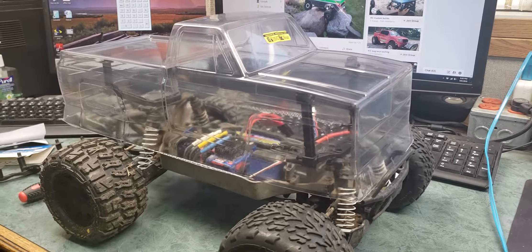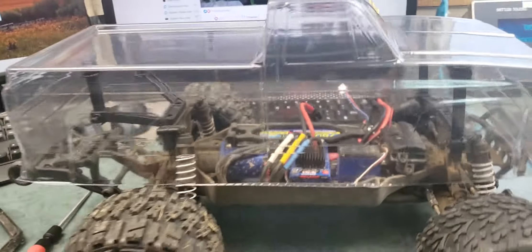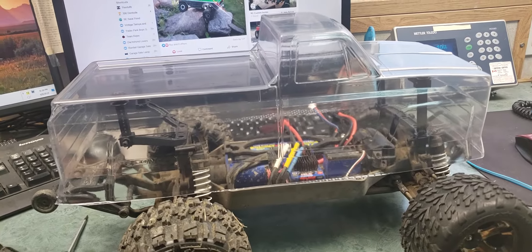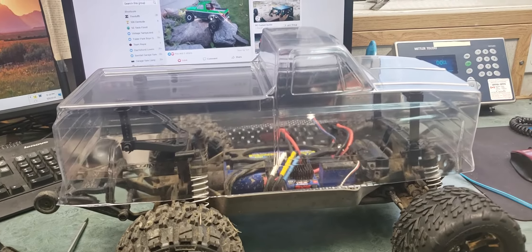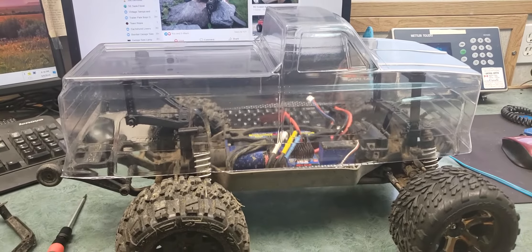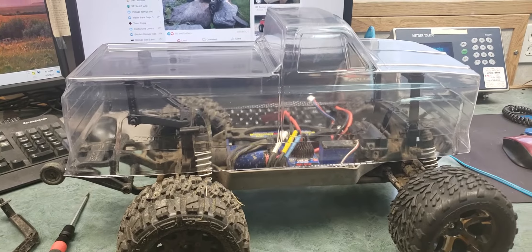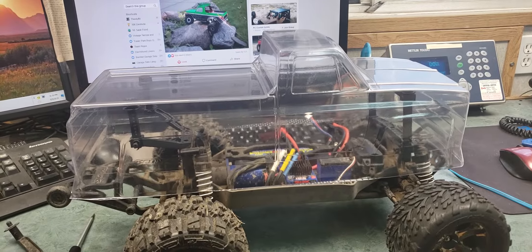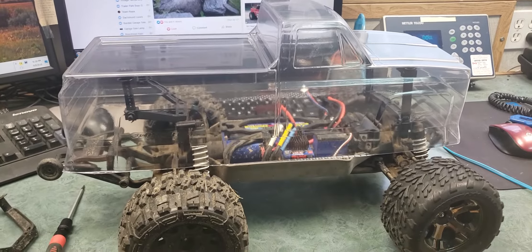That's just a little teaser. It's been raining for two days and it's going to rain all week, so I'll have plenty of time to work on this and hopefully get it done.